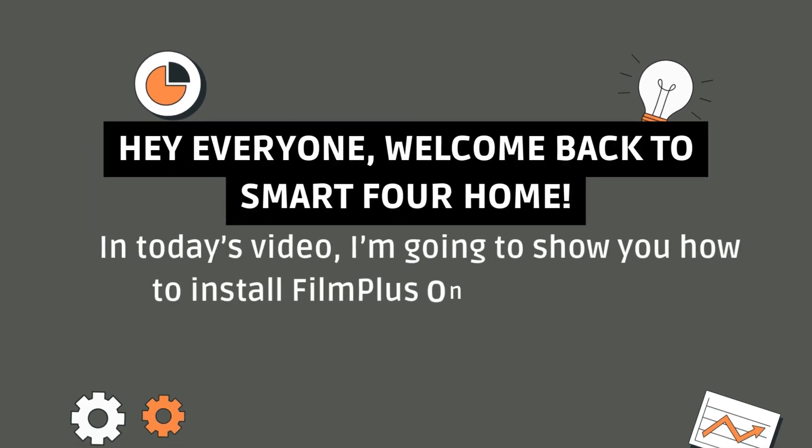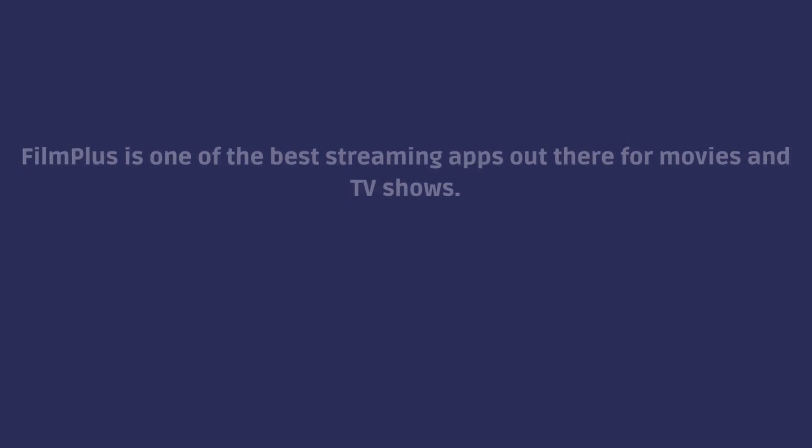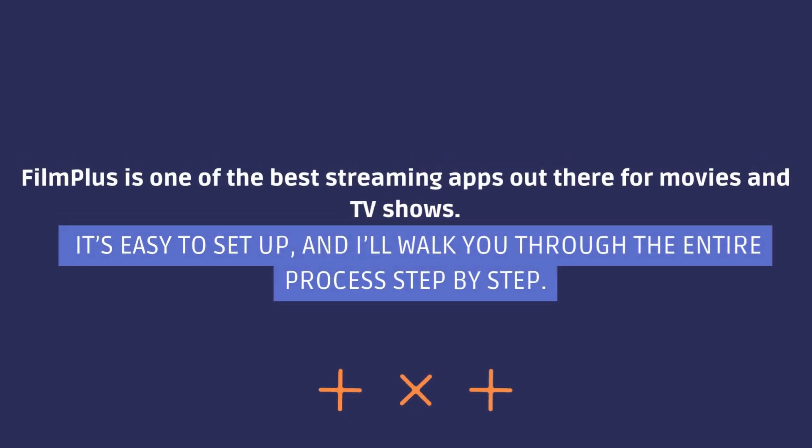Hey everyone, welcome back to Smart 4 Home. In today's video, I'm going to show you how to install FilmPlus on your Fire Stick. FilmPlus is one of the best streaming apps out there for movies and TV shows. It's easy to set up, and I'll walk you through the entire process step by step.